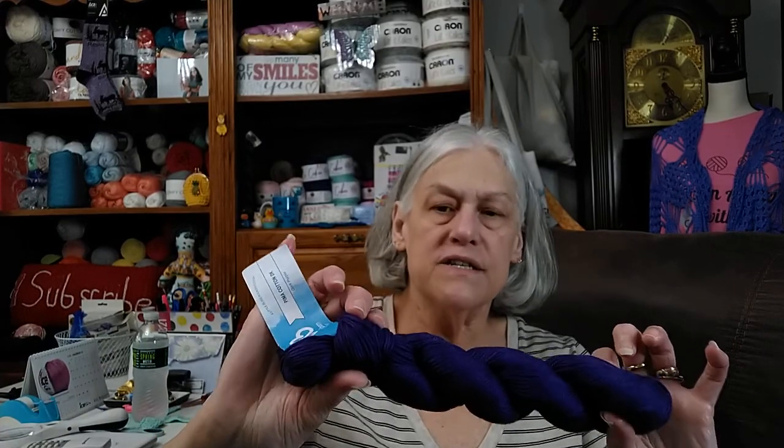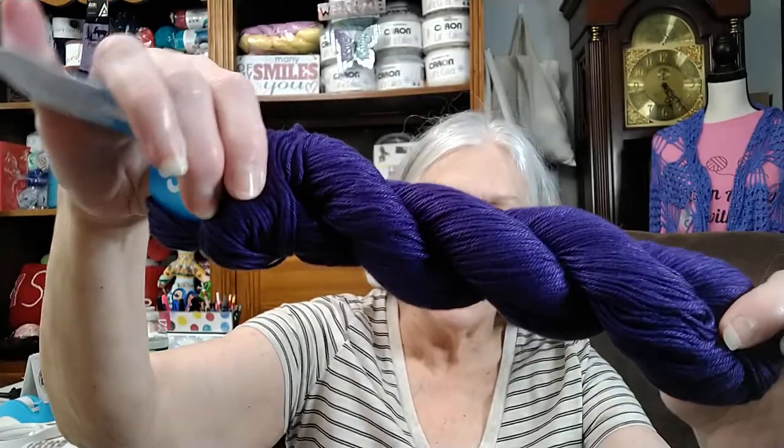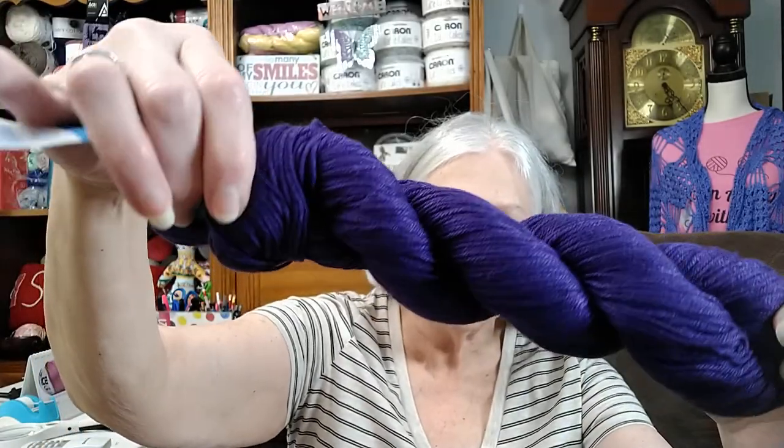I wasn't sure about that brilliant blue, but I went on and bought it just to check it out, and it does look pretty. And the last of those is dark purple. I don't know if that's showing up purple on y'all's screens or not.